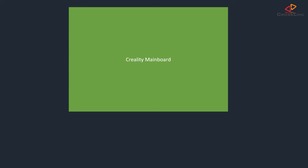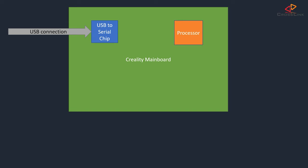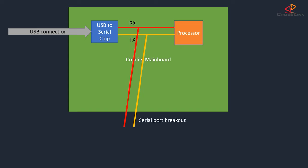The Creality mainboard has a USB port which is connected to a USB-to-serial chip, making it possible to connect the mainboard to a PC and use the USB cable as the serial connection. We will hijack the RX and TX pins that build that serial connection to break them out to two separate cables. Then we can connect those to an ESP32 to operate the printer over the serial connection. Note that at no time can the USB connection be used simultaneously with another device using the RX and TX pins directly.